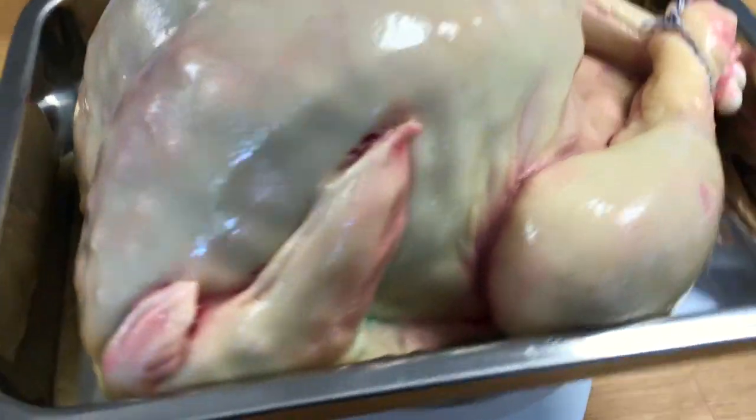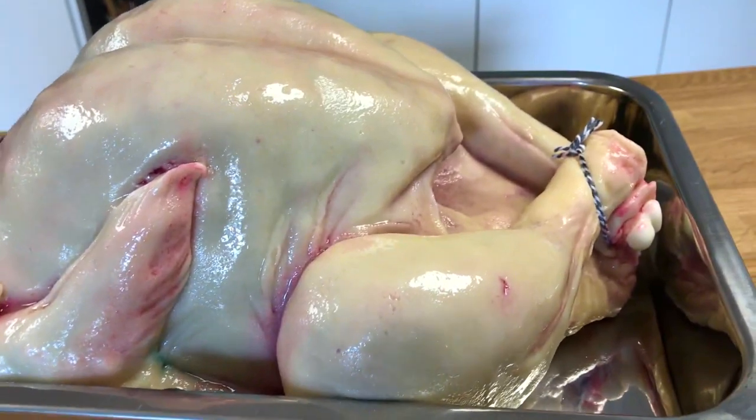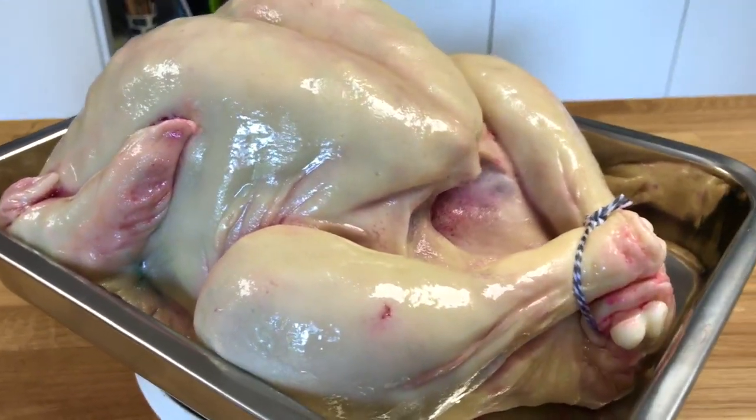So first of all, I bake three sheet cakes in the very tin that I'm going to display my turkey in. This is not a cake for a fancy cake stand — you've got to shove it in a roasting tin.